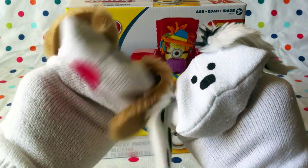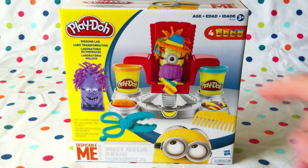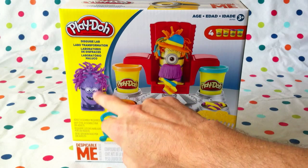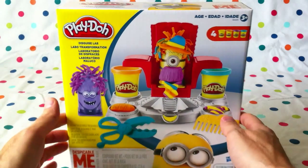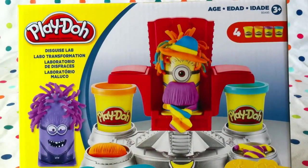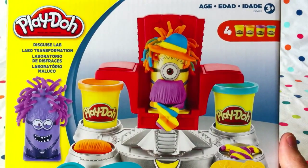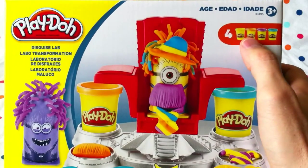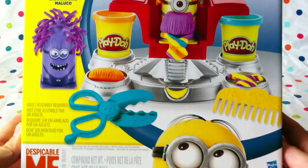Here's an overview of the box. It comes with two little minions — we think the purple guy is the evil Kevin and we think the other guy is Lance, though it's not 100% certain. We'd be interested to know what boys and girls at home think! This is the Play-Doh Disguise Lab, ages three plus, and it comes with four different tubs of modeling clay: yellow, orange, purple, and blue.